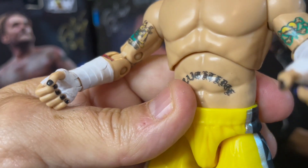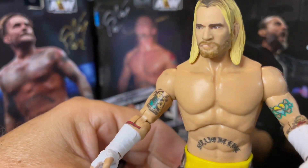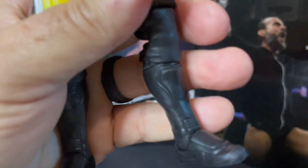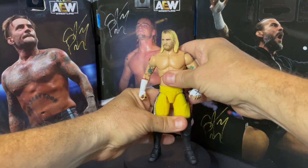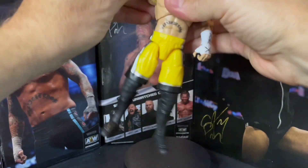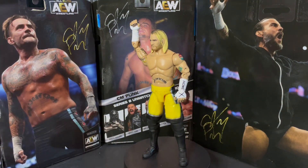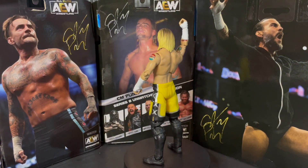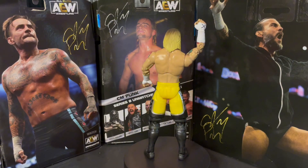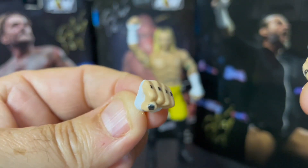You've got the lip piercing — it's hard to see, but it is there. Very slightly you can see it right in there. Sweet figure. Let's let Mr. Punk rotate a little bit. Best in the world. Now let's get the extra hands out — you've got the open grapple hands and the closed fists. He's got the black nail paint. Drug free.